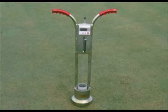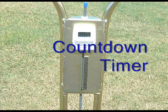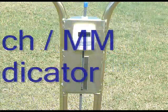The Turf Tech Infiltrometer allows you to determine infiltration rates in as little as 15 minutes. The unit comes complete with a countdown timer and inch-millimeter indicator.